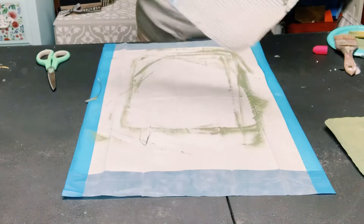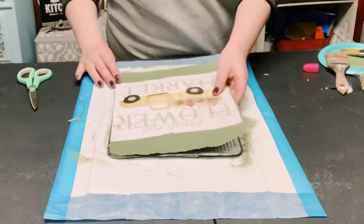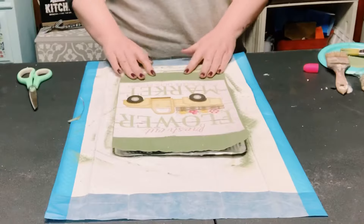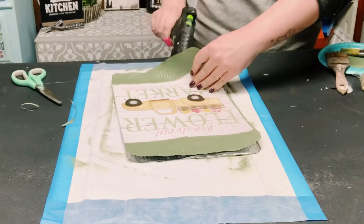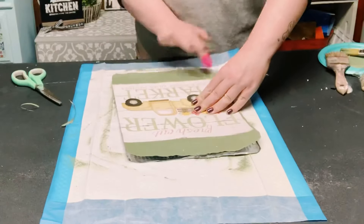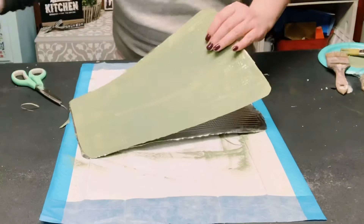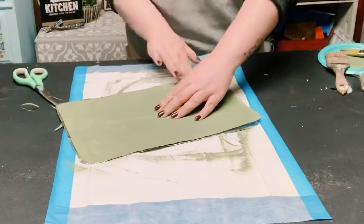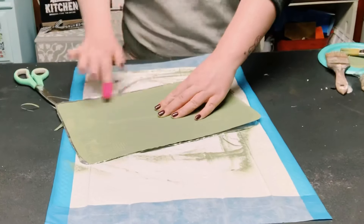Then you just want to align the two sheets together and go all around the sheets with some hot glue to hold those together. I did three of the sides with the hot glue and left the top alone so that there was an opening.